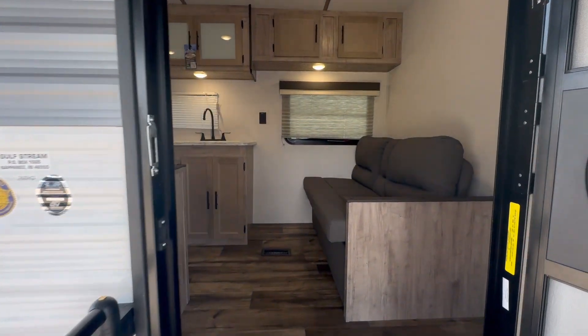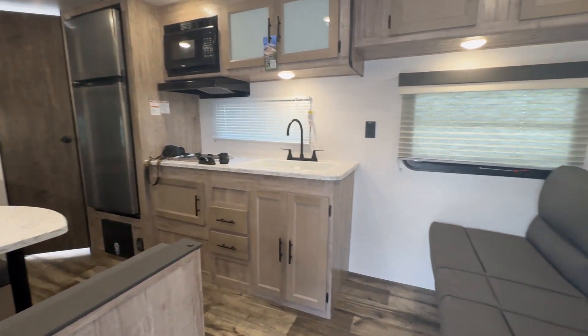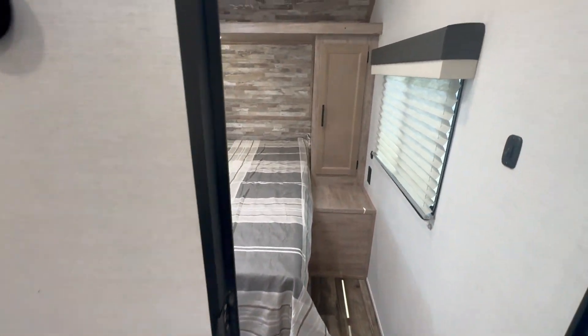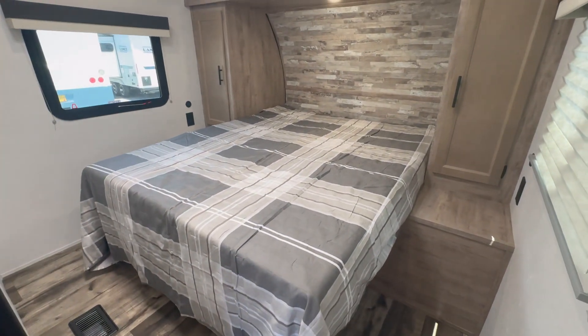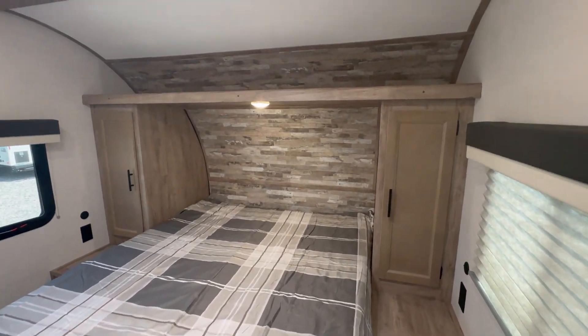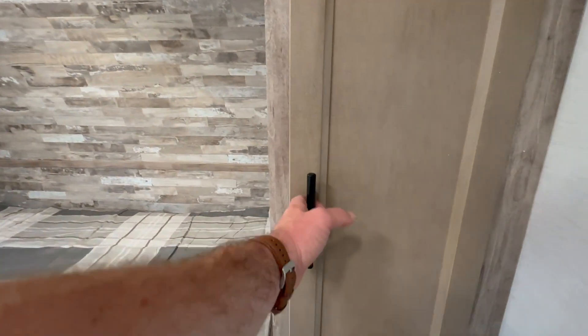Walking through the front here, you can just notice it feels very bright and spacious and modern, a little rustic. Tons of room to move around. The master bedroom is great — it has tons of storage space on either side for the wardrobes, storage space underneath the bed, and then a nice little shelf up above as well. There's the shelf, and here's the wardrobe.